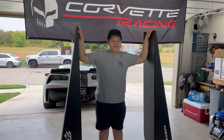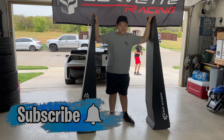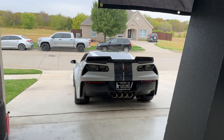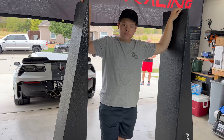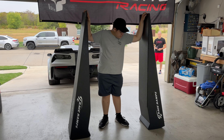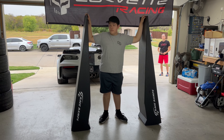Hey, welcome back to Dad's Garage. Today we're going to talk race ramps again. A couple years ago we did a video on these race ramps, but this Corvette right here doesn't like them — it's just way too low and it won't work. So we got another set, going to pull them out of the box, show them, and demonstrate them.